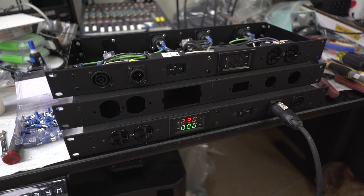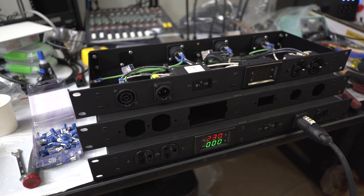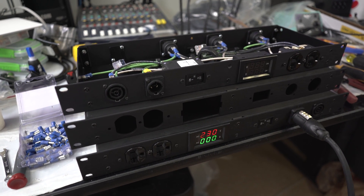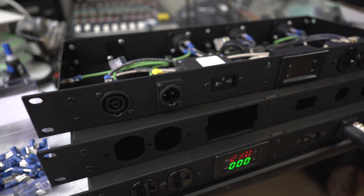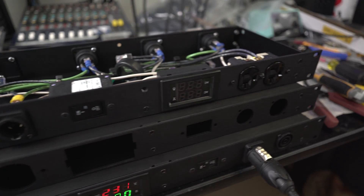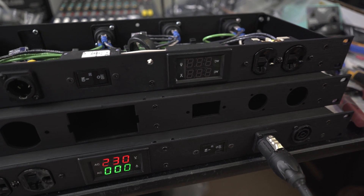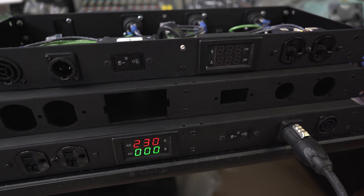This is a very simple just one-in to five-out power distro unit. It is based around TrueOne connectors. So this is a TrueOne inlet, and it has four TrueOne outlets and also an Edison duplex on the front. One of the things that is unique about this is it has a voltage/amperage meter that goes on the front.